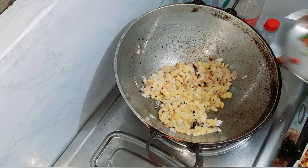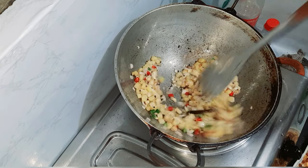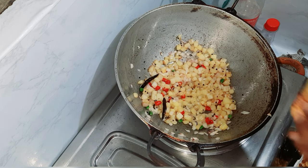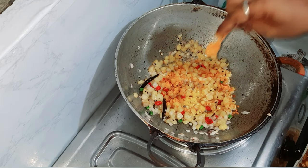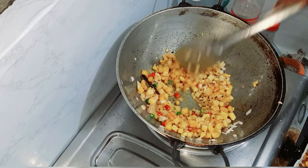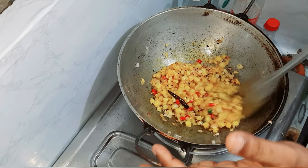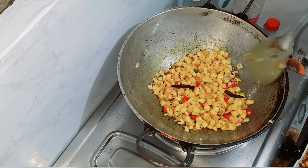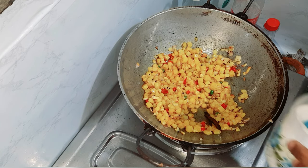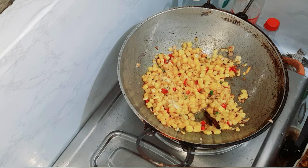So guys, this is also fried with olive oil. Now I'm going to mix it in a hot sauce. If you are sensitive, don't do it. Now I am going to add salt.